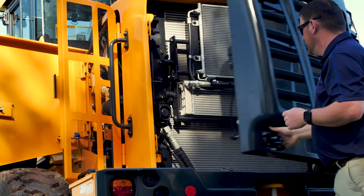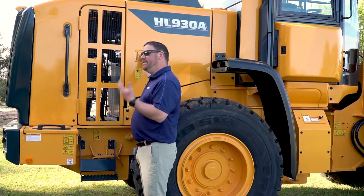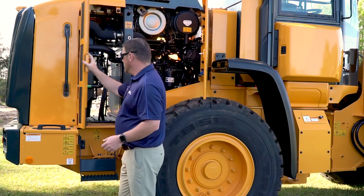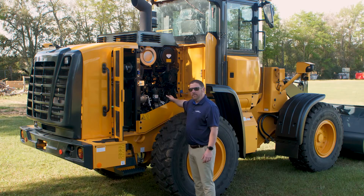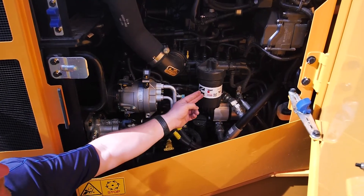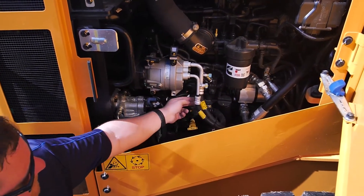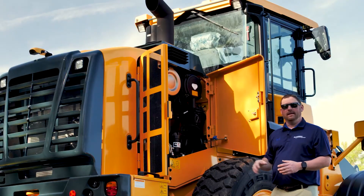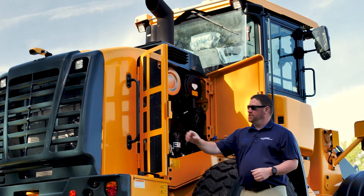As we look at the other side of the engine compartment, it opens up the same way as the other side. This door swings forward and locks into place, and this door moves back. Here you can see our Cummins B4.5 Performance Series engine. You'll see our fuel filter, fuel water separator, engine oil dipstick, and engine oil fill, all present here on this side of the machine. This engine compartment is open and has a lot of room for serviceability.